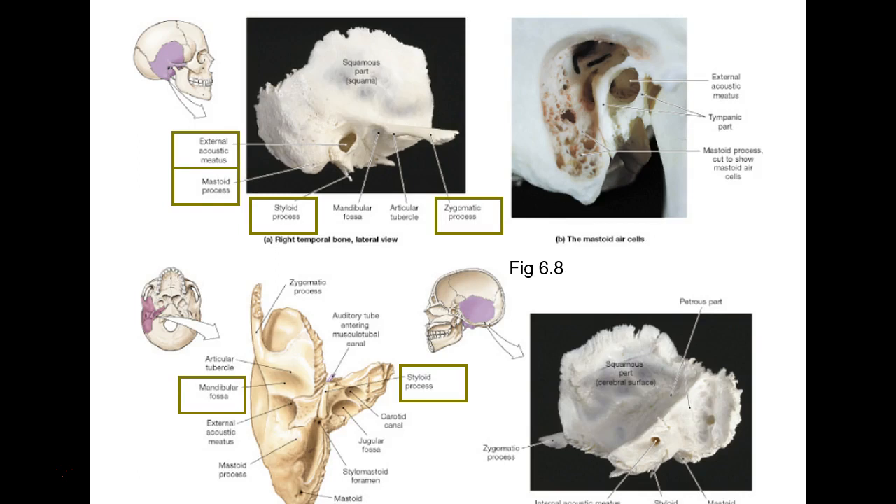There's the temporal bone by itself. This is part of your zygomatic arch right there — it's made of two parts and we'll get to that. This is called the zygomatic process of the temporal bone. This is the external acoustic meatus. This is a styloid process versus a mastoid process — a process doesn't always look like another process; they're protrusions, basically.